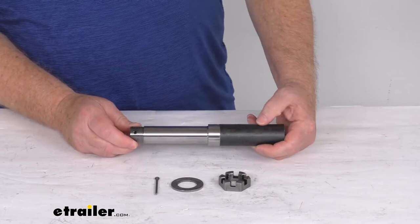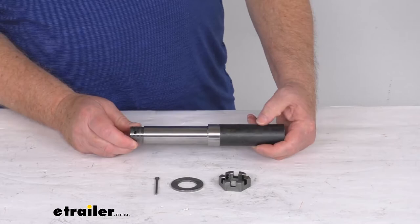All bearings, races, and grease seals are sold separately on the website and are usually listed on this product page as a related product. That should do it for the review on this BT-8 1¼-inch diameter spindle for 2,000 pound trailer axles.